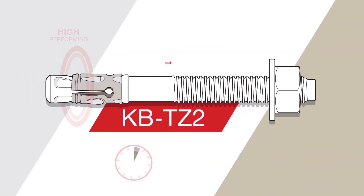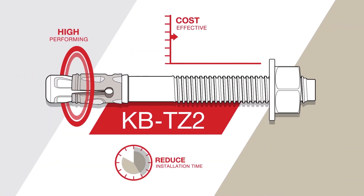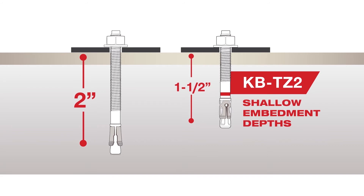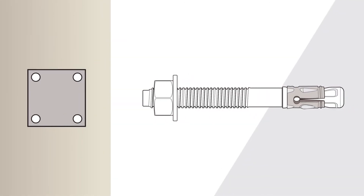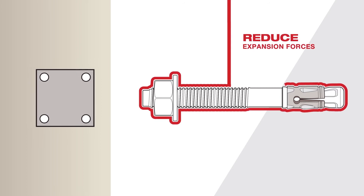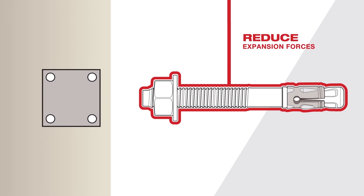The KB-TZ2 is the highest performing expansion anchor in the market. Using an expansion anchor in a thin slab is now possible with the additional shallow embedment depths covered by ICC approvals. Minimum edge and spacing is achieved thanks to KB-TZ2's specialized coatings, which reduce the expansion forces in the system.